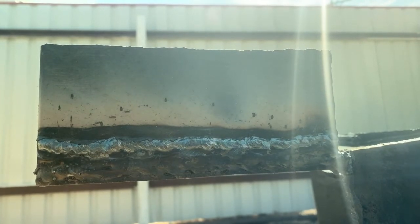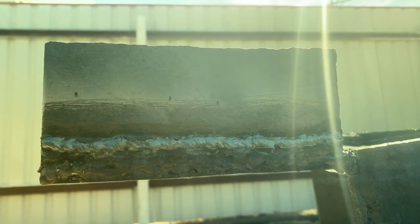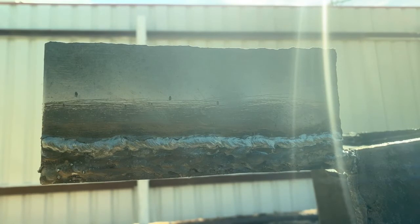This electrode feels a lot like the 7018 — a lot like it. Let's do another one. Same thing, we're going to run it from the left to the right. If you haven't already, hit that like, smash, and subscribe.